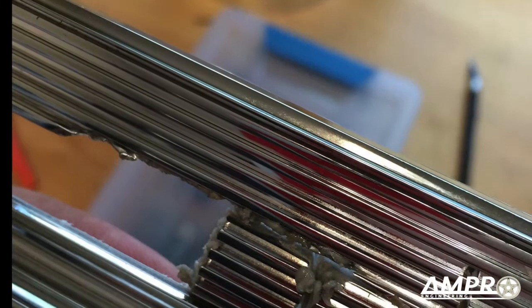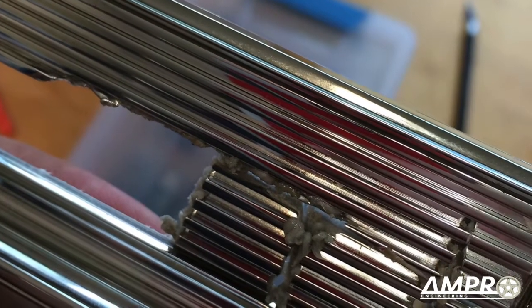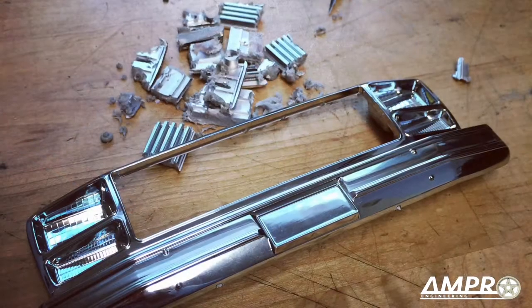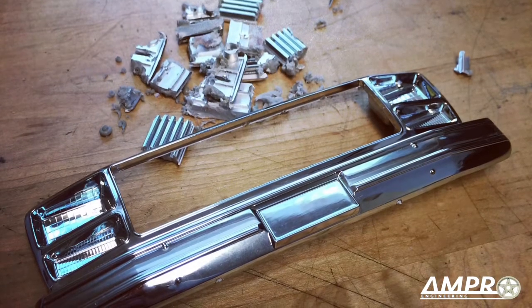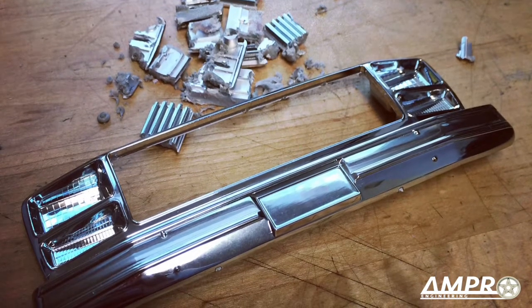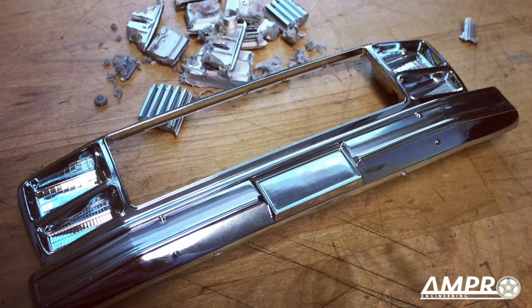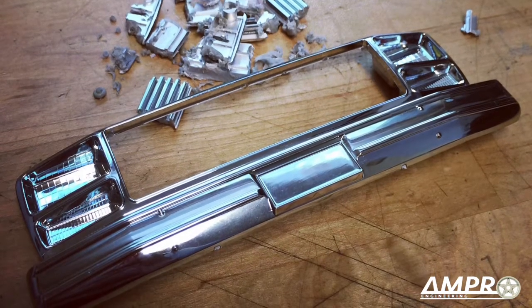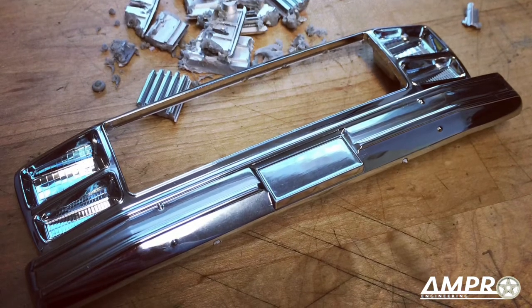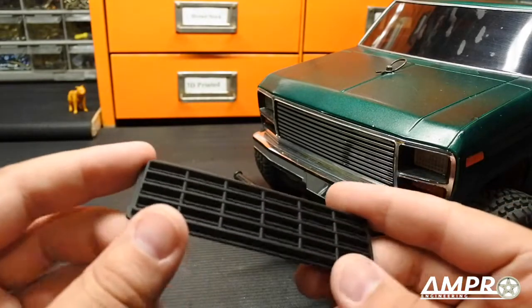It doesn't have to look nice — that carved edge allows you to break a chunk away at a time, giving you a really sharp edge. From there, I made additional vertical slits and broke them out piece by piece. Take some time. This is kind of how it ended up — I did no finishing work to the grill you see in the image, and I have to tell you it really came out nice. Take your time and you're going to love the result.